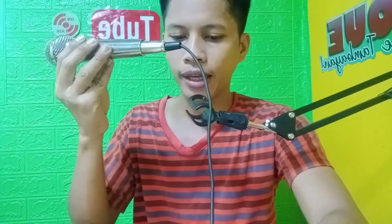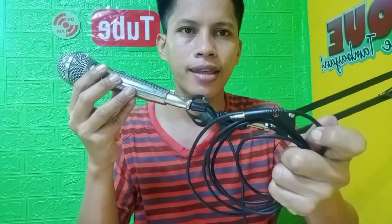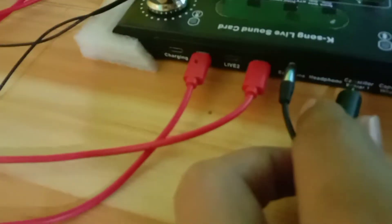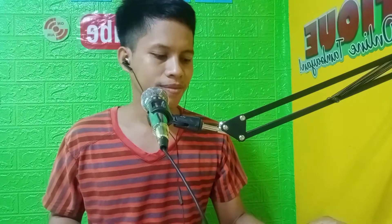At ito po yung ating pinakadulo. So yan, ikakabit na po natin sa ating F9. So yan na nga guys ang ating mic. Tapos ikakabit na po natin ito dito sa ating capacitor wire one. So yan — ito na. Ito na yung kanyang boses guys. Gumana, umandar. Yung ating microphone gamit po yung maliit na wire. So guys, ganun lang po siya ka-simple.